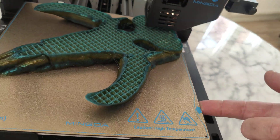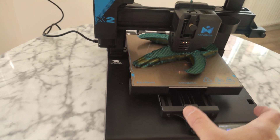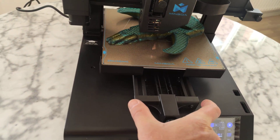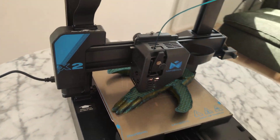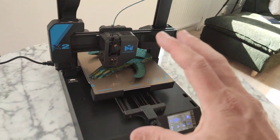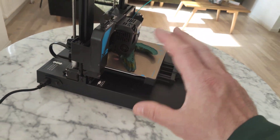Magnetic bed sheet. This is the first run. Very wide X-axis, very wide XX. That means you get a stable print — nothing is going to shake or wobble.